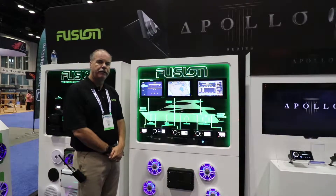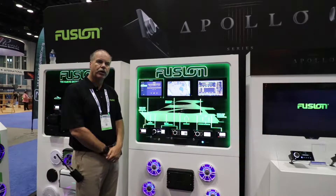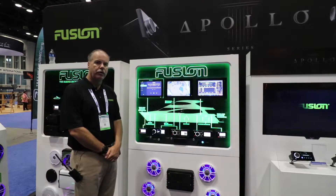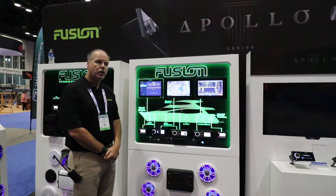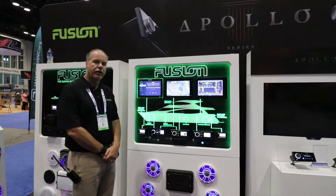Todd Crocker here with Fusion Entertainment. We're really excited. We've got a new series of products called the Apollo Series of Products. We're going to be expanding this series, adding a number of other additions to this lineup. But the first two products out in that series are the RA-770 and the SRX-400.